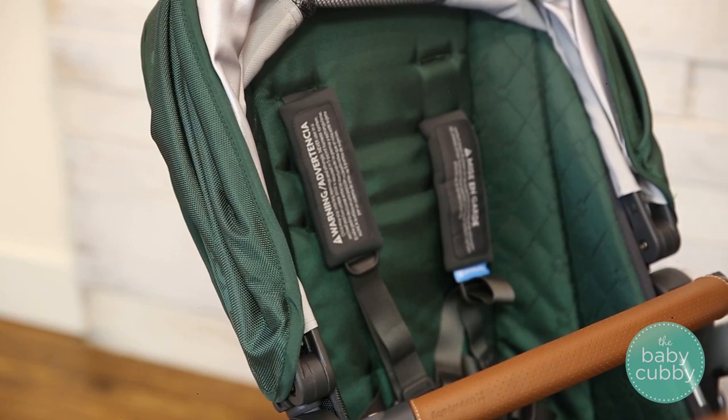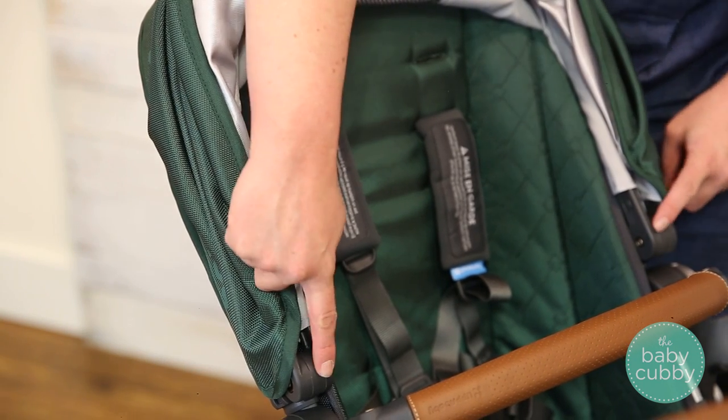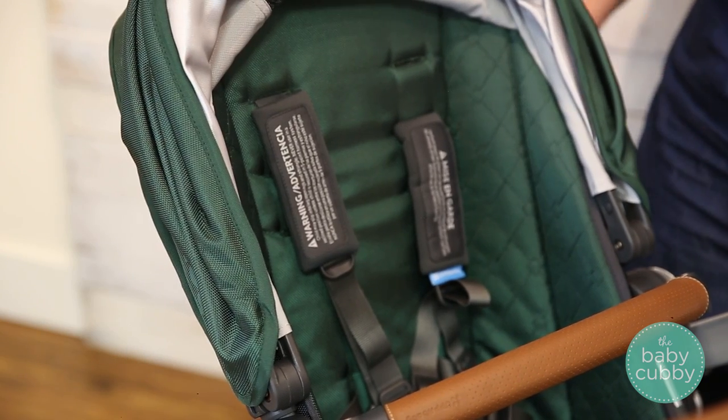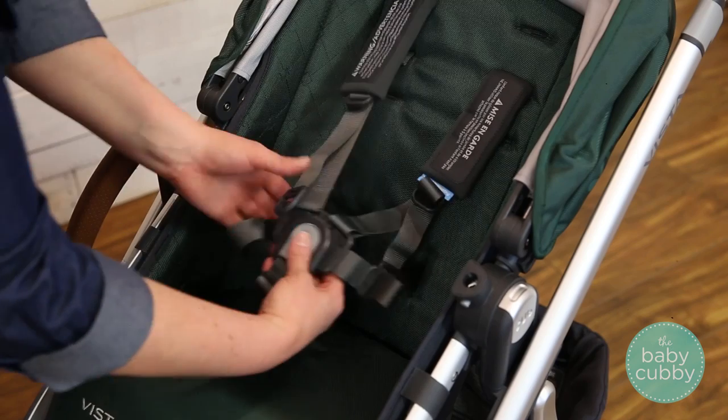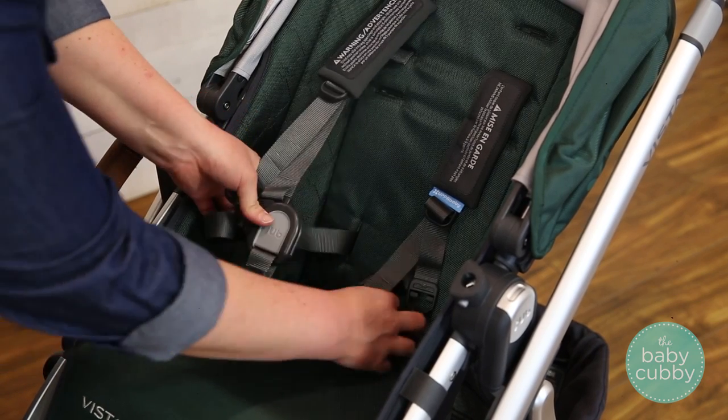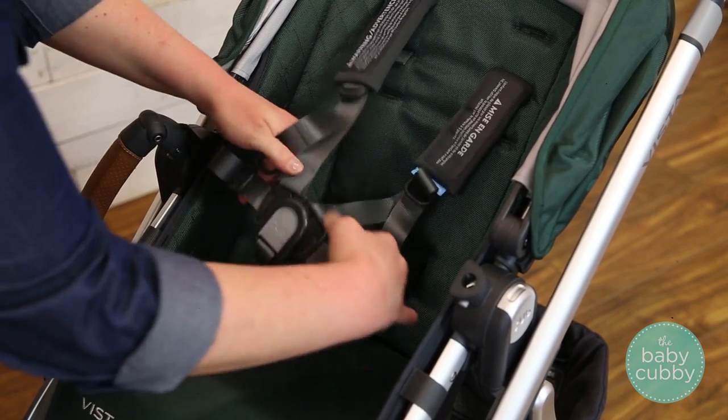The canopy features a height adjustment for taller children. Just pull up on both sides of it at the same time to smoothly slide it up and down the frame. To buckle and unbuckle your child, just press the gray button on the clip to release the straps and insert it back into the clip and tighten as needed.